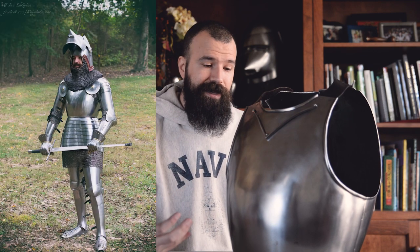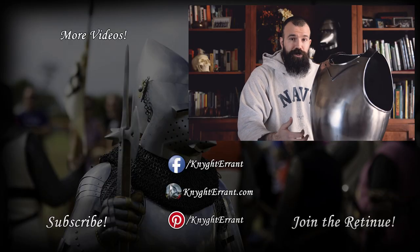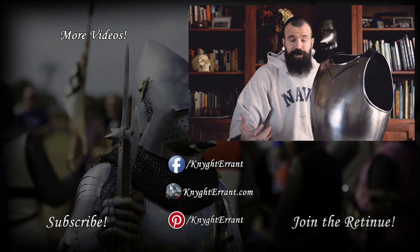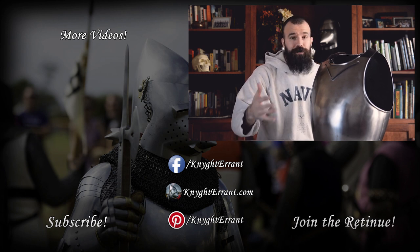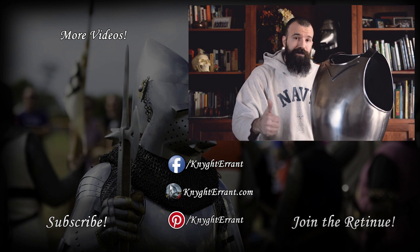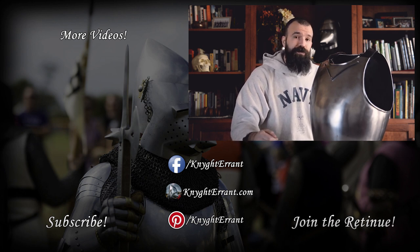In the next video we're going to look at the rest of the cuirass — the skirt of plates or pont of plates — and see how this entire configuration works together to protect the entire torso. Thank you guys for watching. I hope you learned something and enjoyed the video. If you did, please give me a thumbs up and subscribe if you haven't already. Thank you very much to my patrons on Patreon for helping support the channel, and we'll see you in the next video.